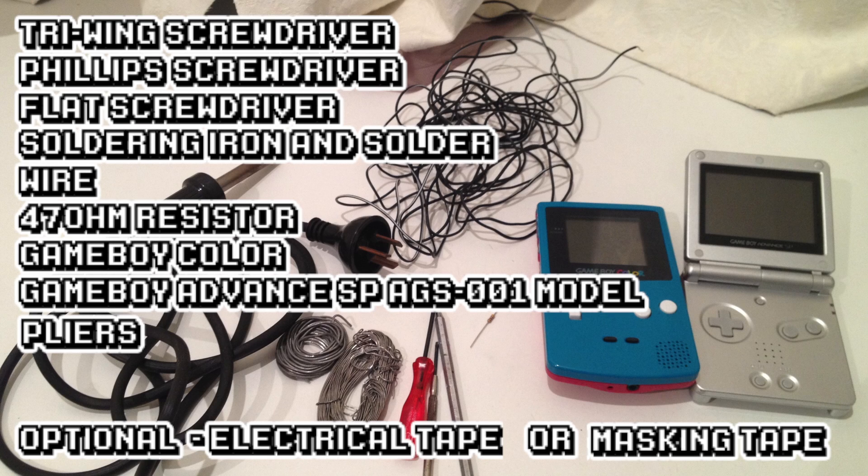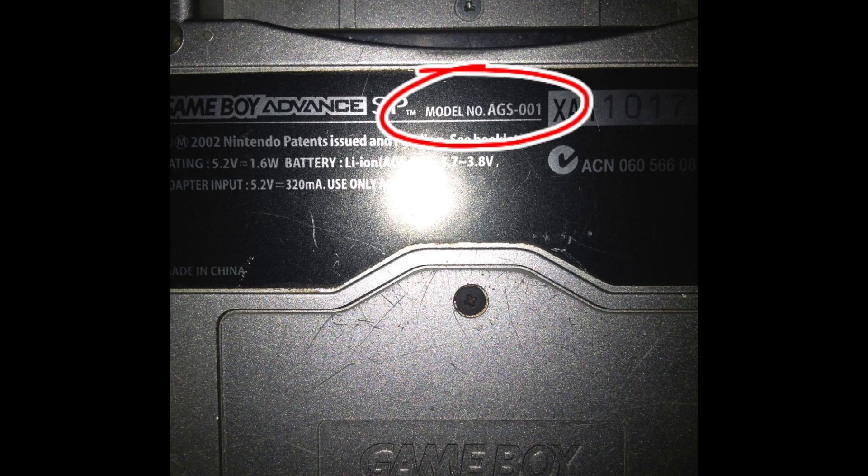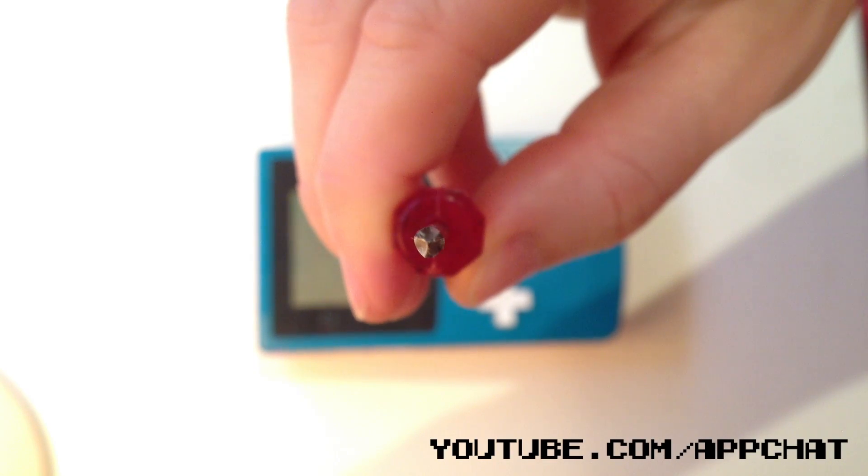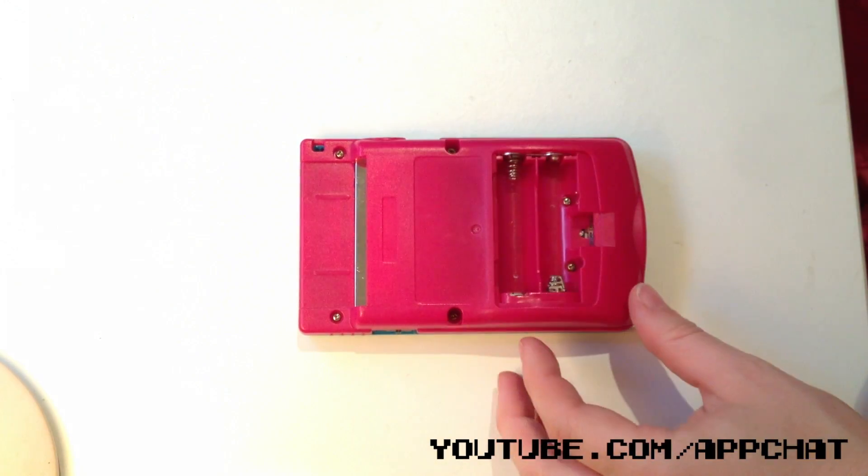So the main gear you need is on screen. Also make sure you get an AGS-001 model of the SP because that has a front light, not a back light like other models. Make sure you get a 47 OHM resistor, not a 47K.